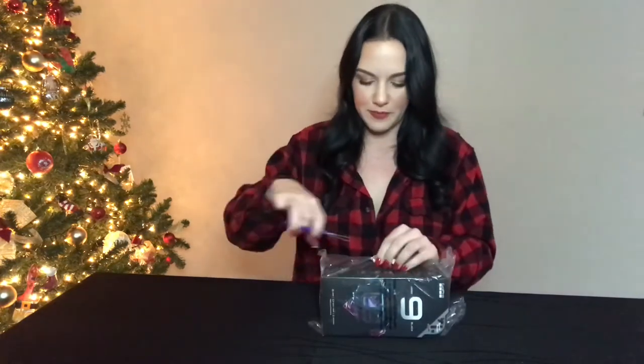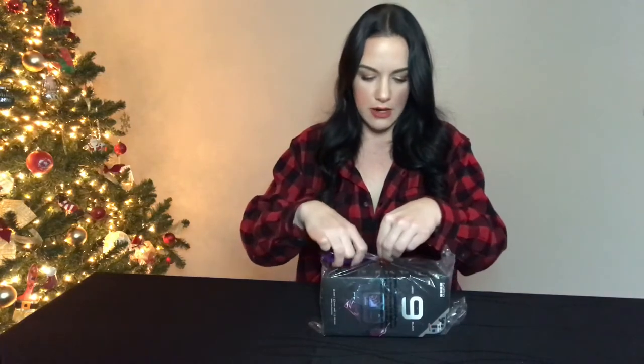First things first, it came in very reasonable packaging. It's not too big to where the camera was sliding around, so I don't have to worry about it getting smashed. I feel very comfortable with it coming in this size box. It came wrapped in plastic. I have my child-friendly scissors because safety first — we're very accident prone around here and I did not want to lose my finger on my first day of my new YouTube job.